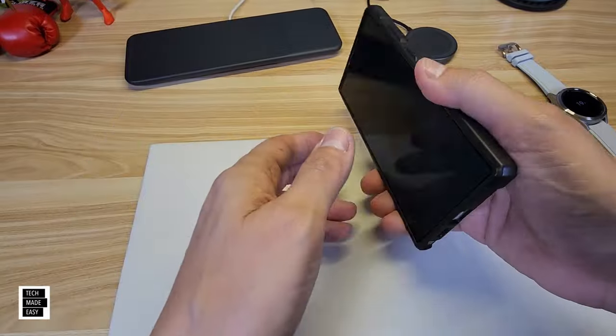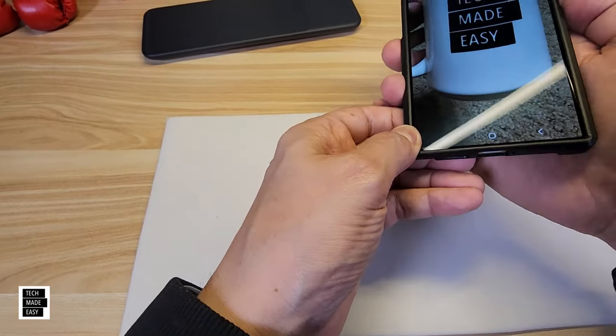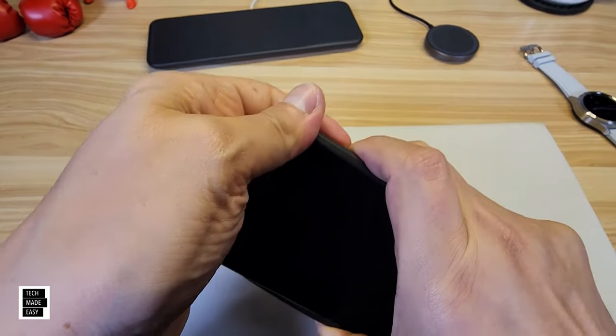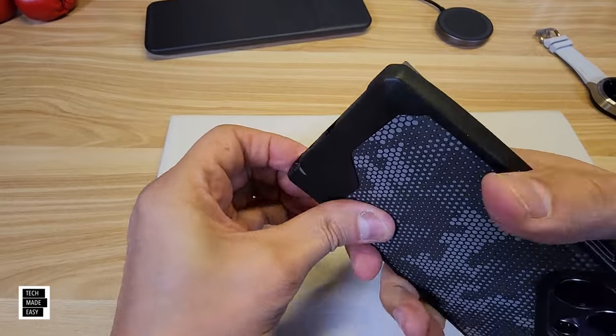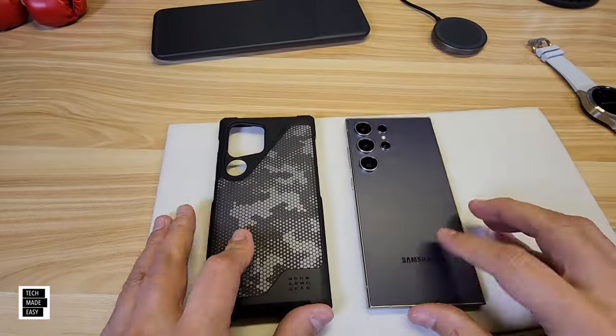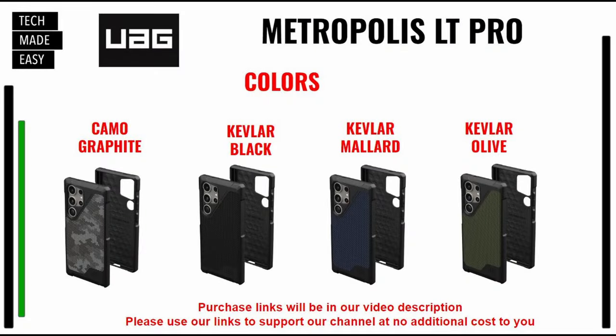Taking the case off: start at the bottom, and it comes off without a problem. Very cool case. Colors available: camo graphite (shown), Kevlar black, Kevlar mallard (a blue), and Kevlar olive. Links will be in the description — if you use our links, you help our channel at no additional cost to you.